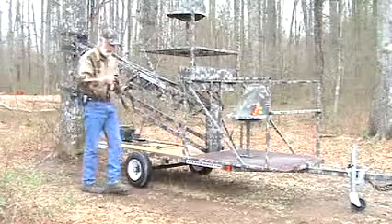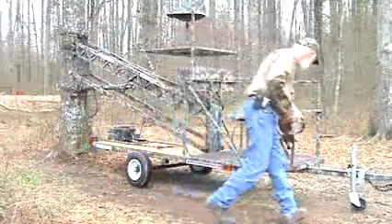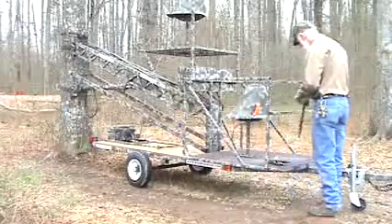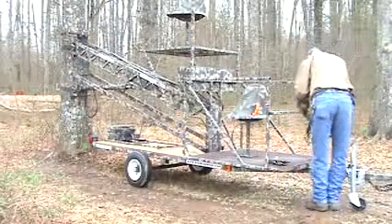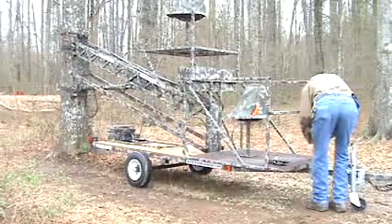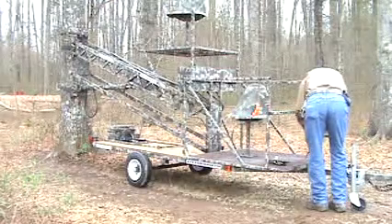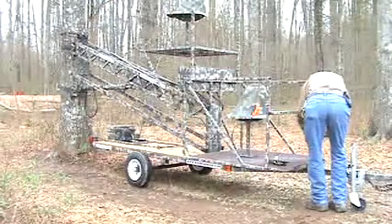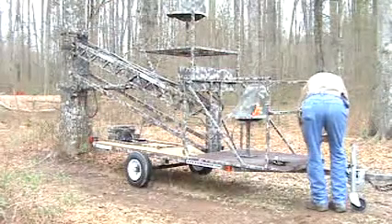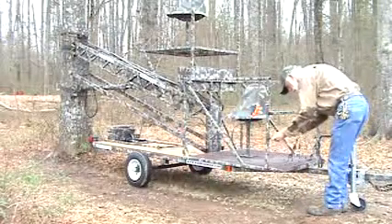When you have the tree stand set in the bracket, you're going to go ahead and get your front straps and attach them, and tighten them up, and get this other one put on over here.